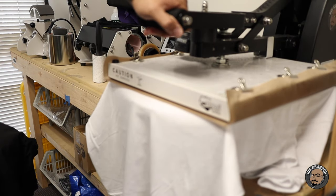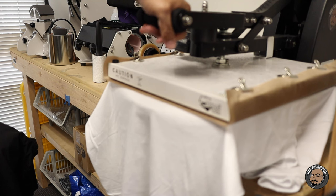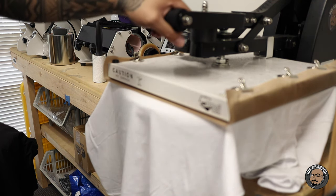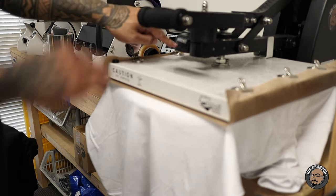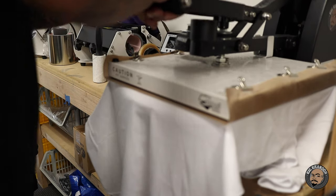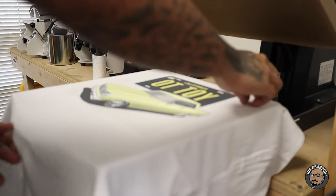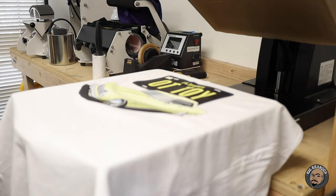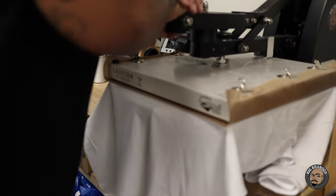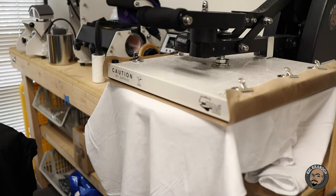The press is set at 321 degrees for 16 seconds, and I set my pressure to heavy. On the Sure Pressure knob it's at 53, which is maxed out. Hot peel, then repress it again — once again heavy pressure, Sure Pressure knob cranked to 53.